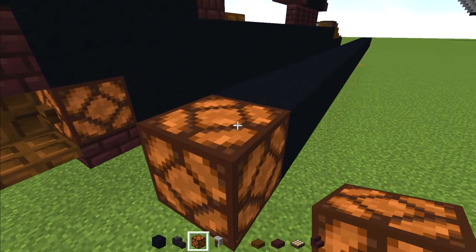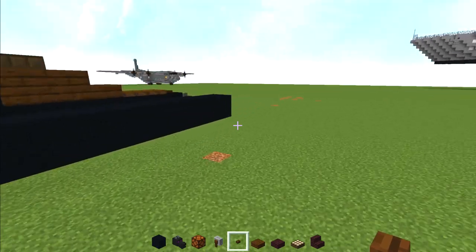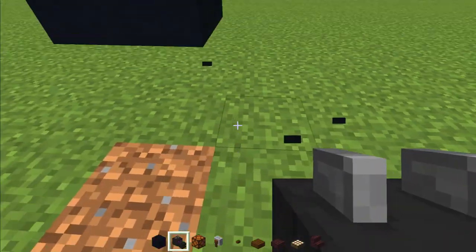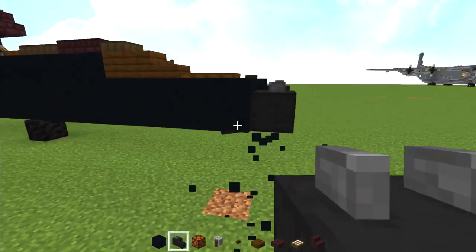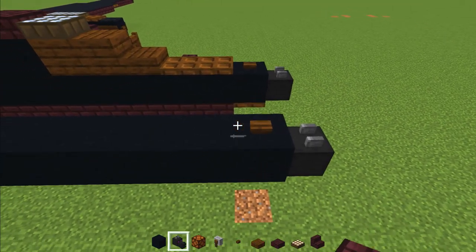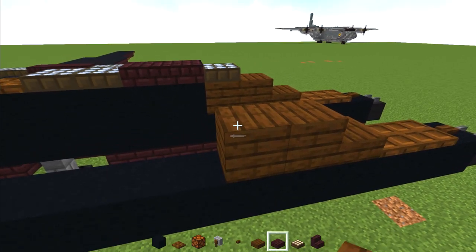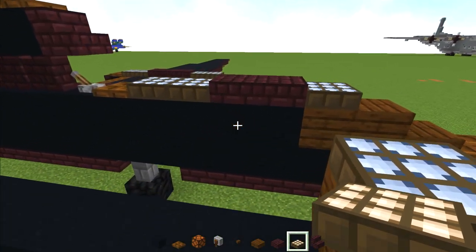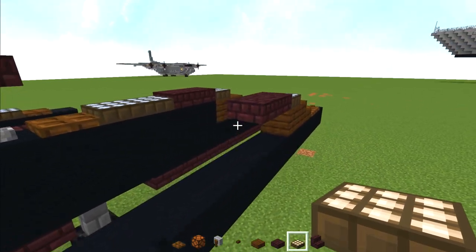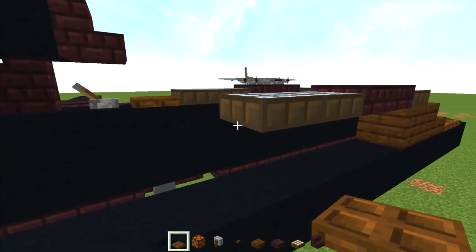Then place a redstone lamp at the tip with a dark oak button right there. Now go back to the front and add a dragon head facing towards the tip — place a block temporarily, place the dragon head, then delete the temporary block so it has a little curve. On top, add a dark oak button, then two dark oak trapdoors, then a dark oak slab, then two dark oak planks. Then add a daylight detector and make it blue, followed by two nether brick slabs. Then two more daylight detectors and make them blue, and add a dark oak trapdoor right there.